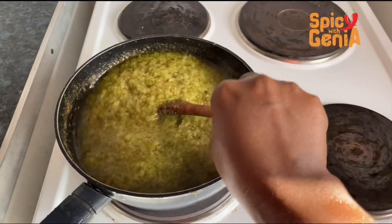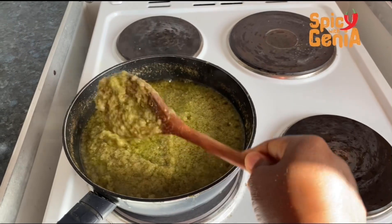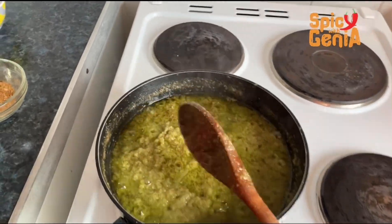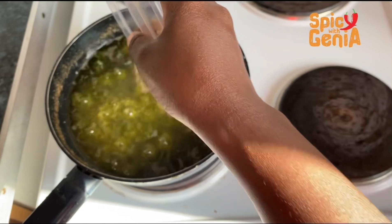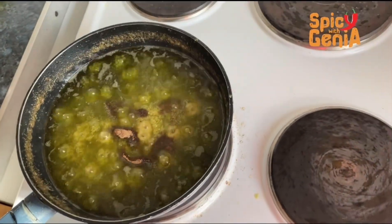For my final touch, I'm going to add my beef spice to it, then stir and allow everything to cook.